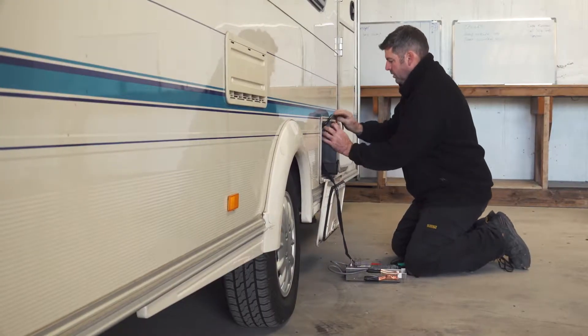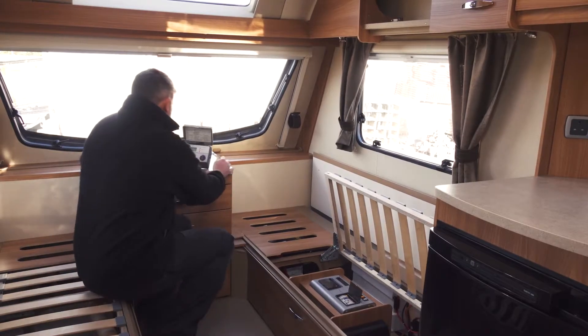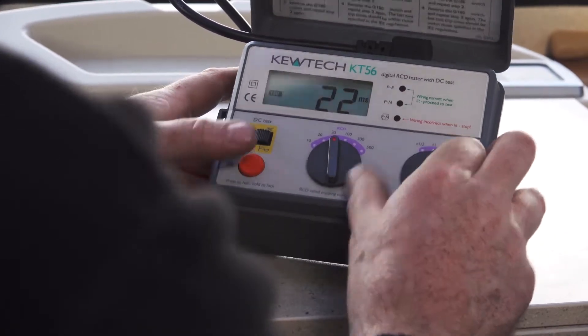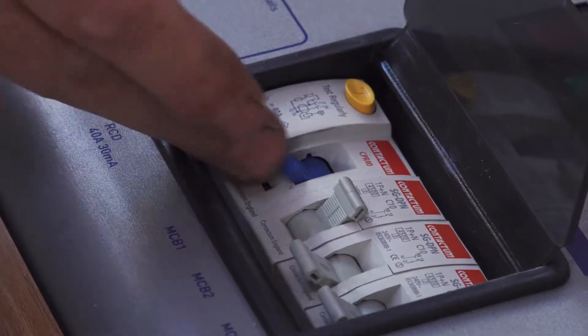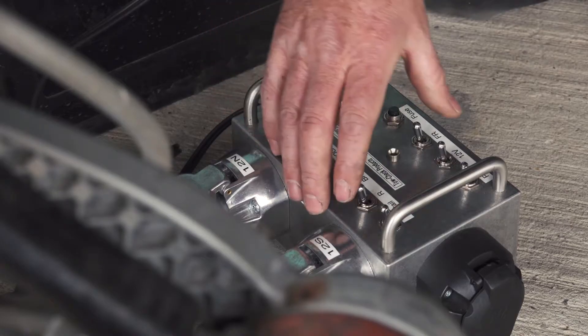We then go on to check each of the appliances individually and make a visual check of any wiring to ensure that it is correct, fit for purpose, has no damage and connections are in good condition. All lights are systematically checked too.